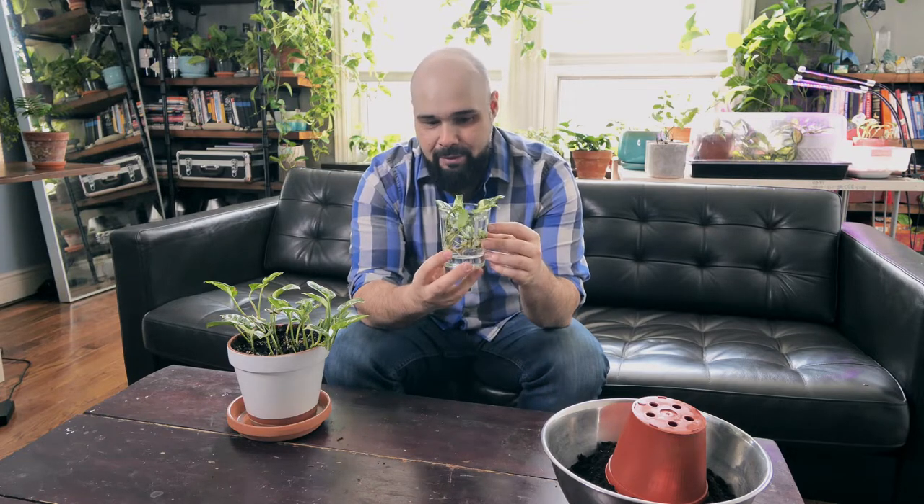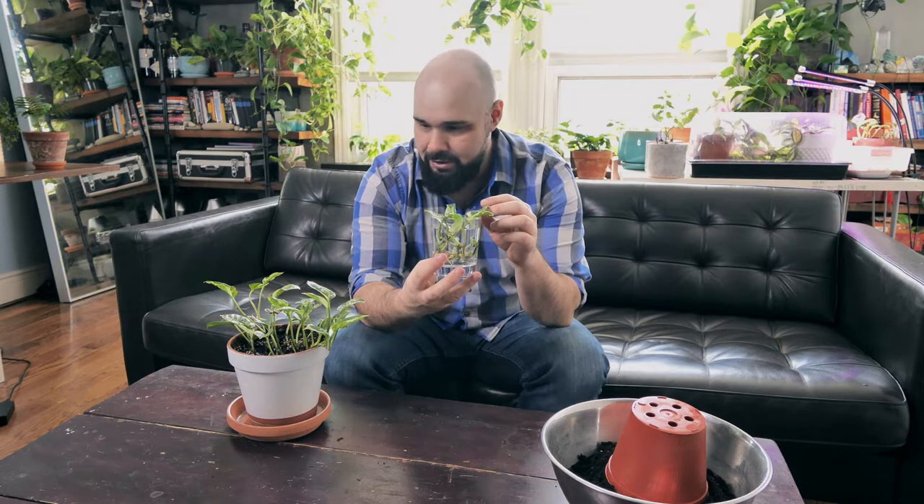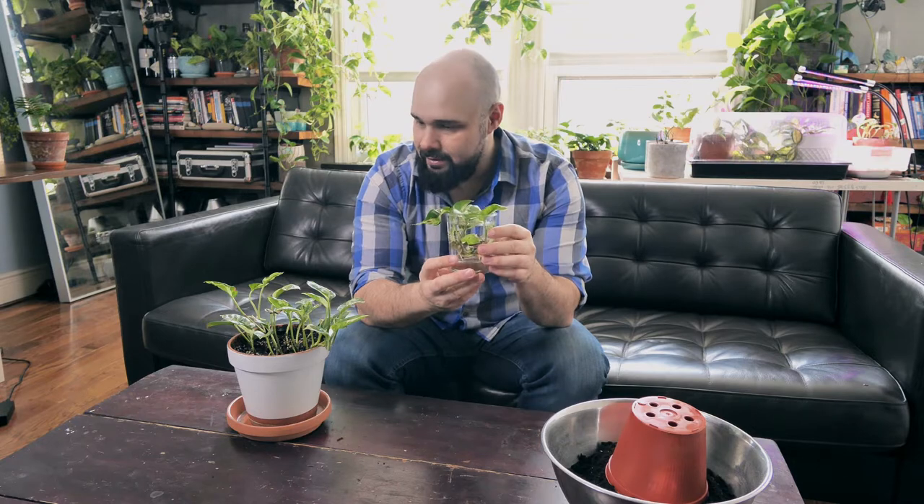This is a really fun plant, I really like it a lot. I ordered it on eBay actually a year ago and it was just a little cutting with some roots, and a year later this is what I got — and that's exciting.